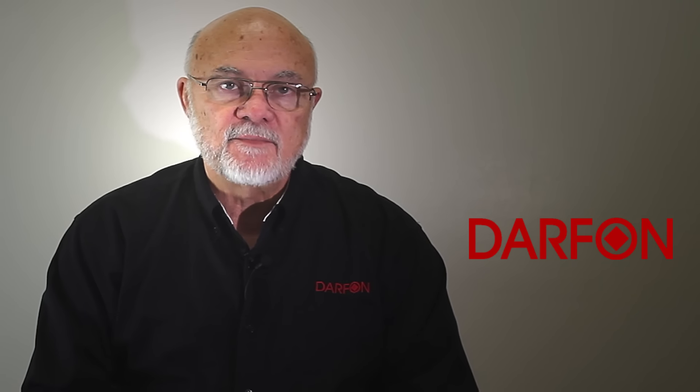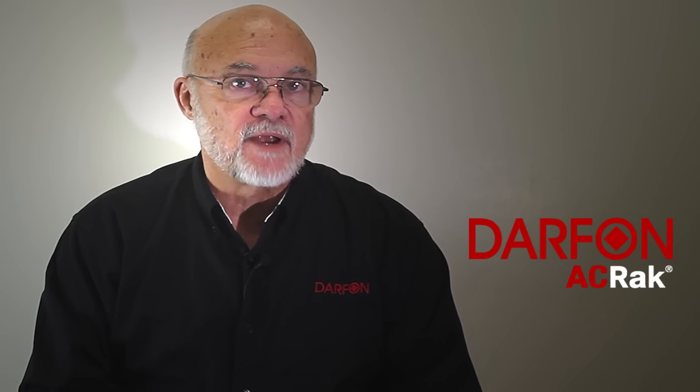I'm Brian Whitton, a product manager from DARFON America, and today I'm here to discuss our new product, the AC Rack 300.